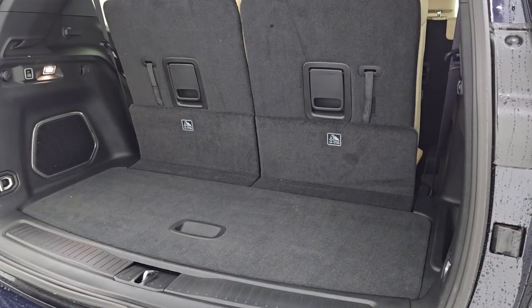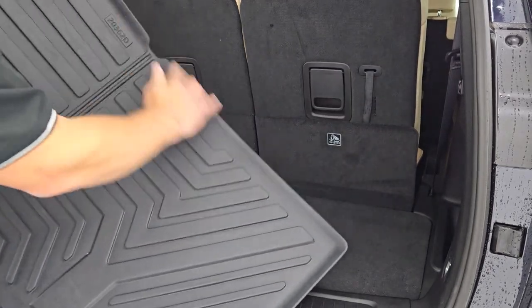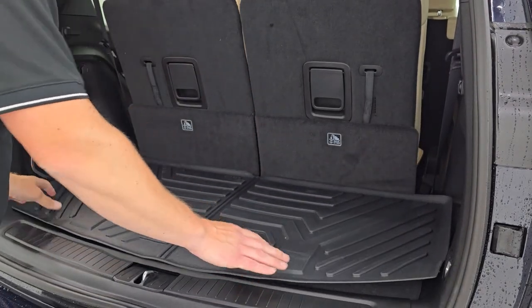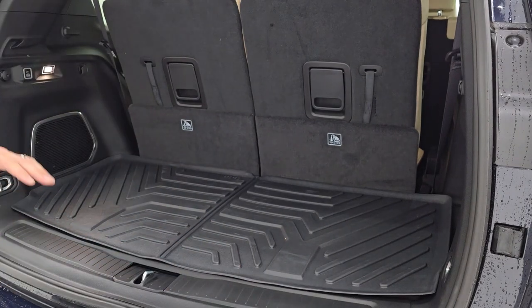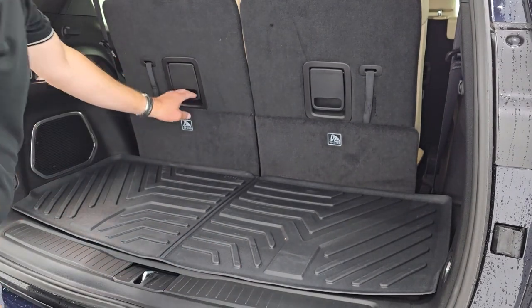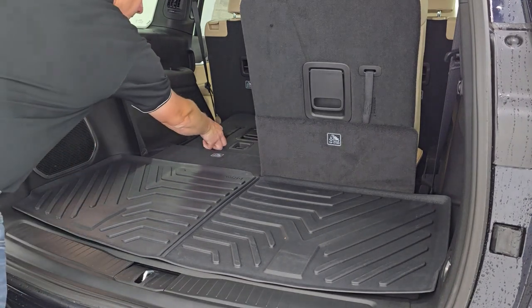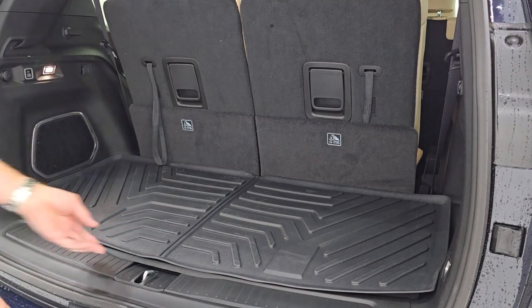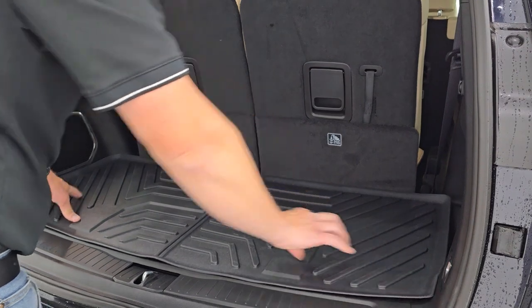The Grand Cherokee L does not come with a mat back here from the factory, but you want to take your back mat and make sure the flat side goes towards the seats. Just slide it in there, press it down, and you can see just how nice that fits right to the back. Even these seats can go down and it's not going to affect anything at all — they come right back up and that stays nicely in place. Still easy to get to the handle and looks really good.